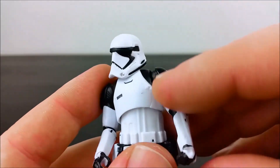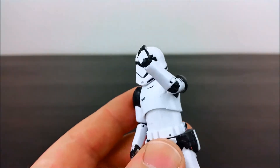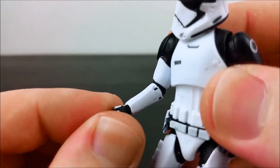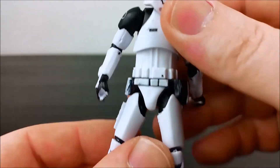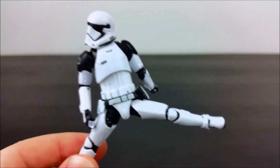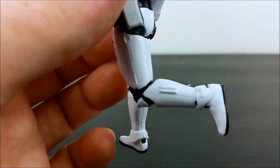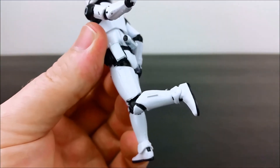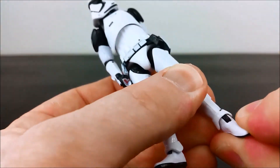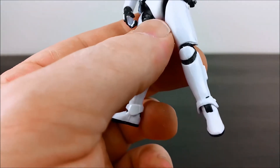Also articulation — elbow articulation, you can't quite get 90 degrees. Hinges on the wrists. You can't quite get 90 degrees on the articulation either. The ankles are on hinges, or ball hinges, and I still can't get that ankle color right. Come on, Hasbro. Shocking.